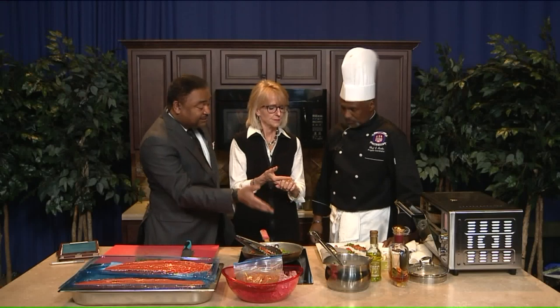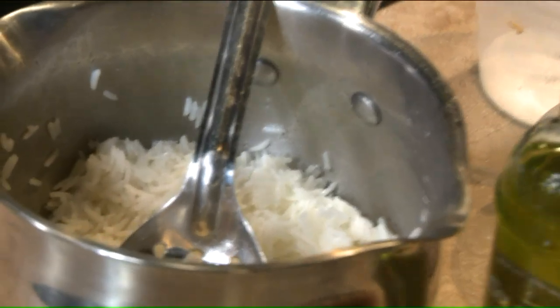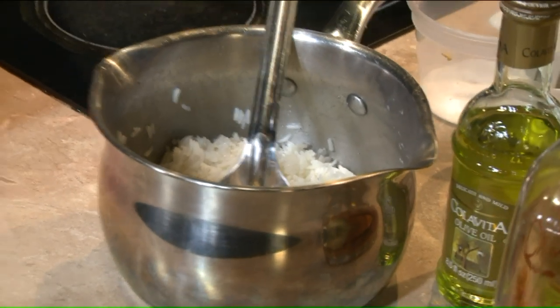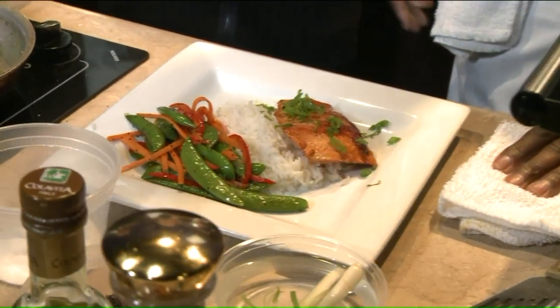What if we wanted to mix it up a little bit? We see you have white rice there — what about brown rice? Brown rice would be excellent as well. This is jasmine rice — I wanted to do something a little floral this morning to work with the salmon. The jasmine rice is more floral and aromatic than regular white rice, but if you wanted something with a little more fiber, brown rice would be great.